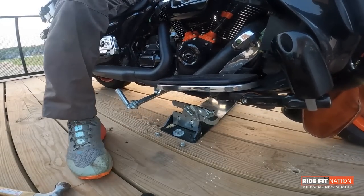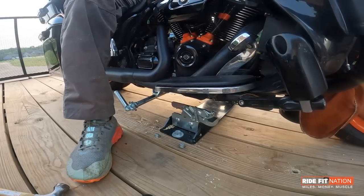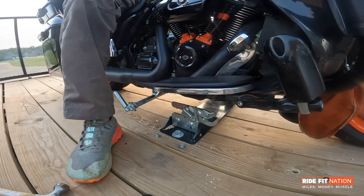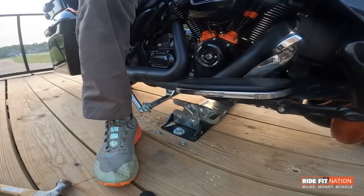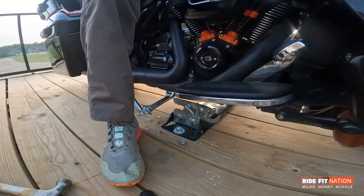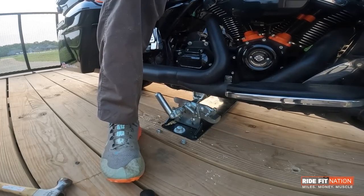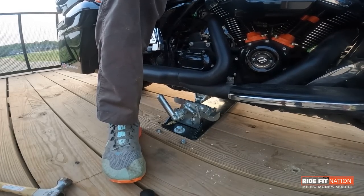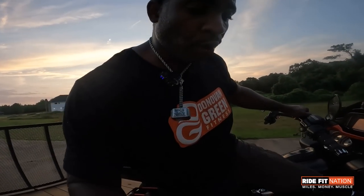For me, I find it better when I start the bike up. And once you hear that clack sound — I don't know if you're able to hear that clack sound — that is the Biker Bar in its spot. It's solid. It ain't going nowhere, I promise you. This thing is amazing. I absolutely love it. The bike is sturdy as heck.